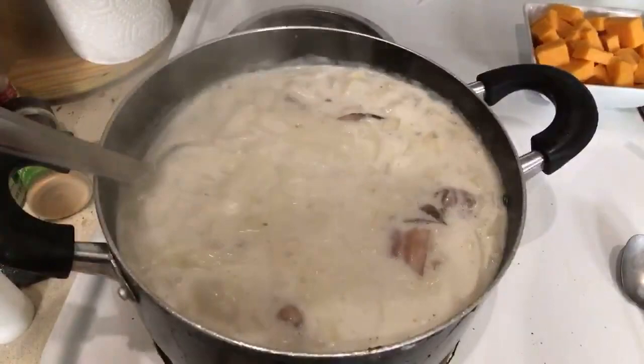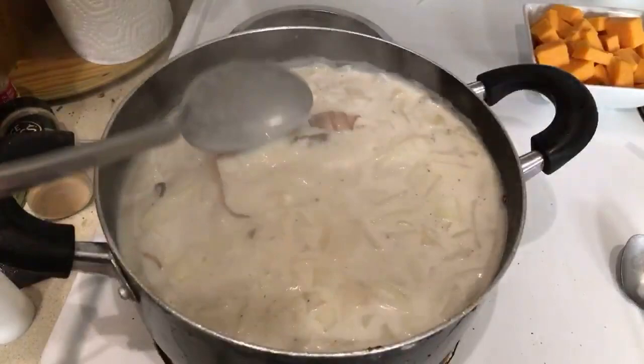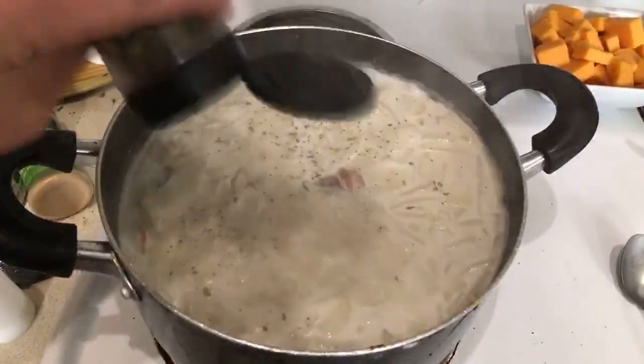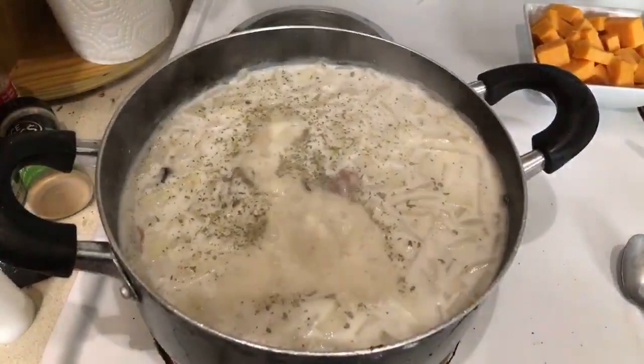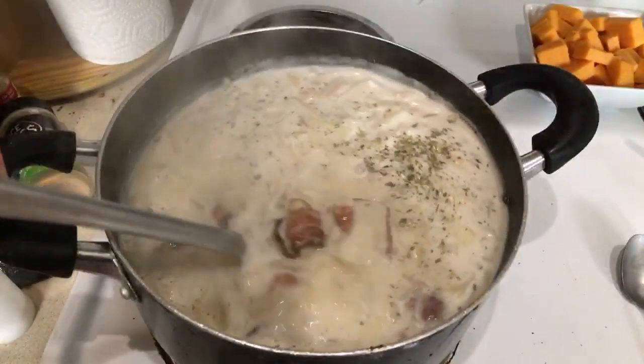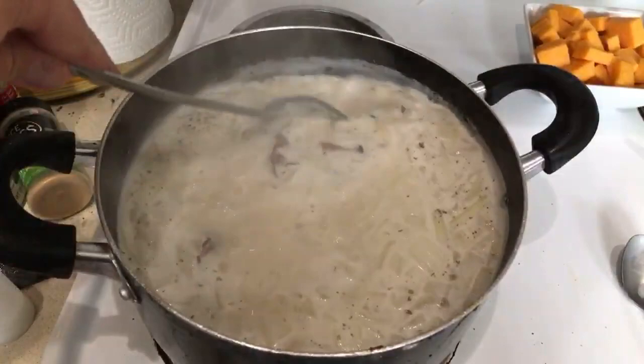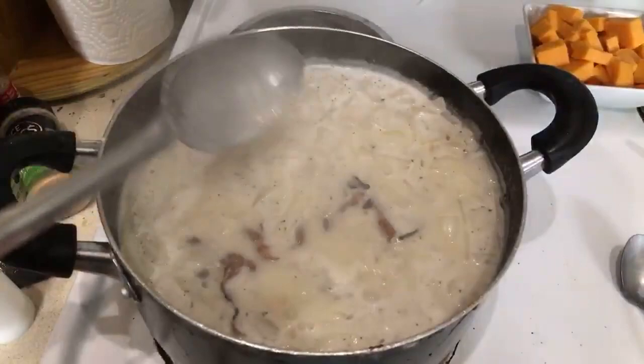I probably should have cut up the potatoes a smidgen more, but that's okay. I think we're going to add more parsley as Stacy said — I have more parsley. We'll put parsley in for a little more color. The meat is applewood smoked bacon, which I half air-fried and half pan-fried because I ran out of time prepping before I went live. We got the grease out. This whole thing blends awesome when you add the cheese and the bacon. It's 62 degrees in here, Tab, but it's actually about 70 because I was doing my dryer vent inside.